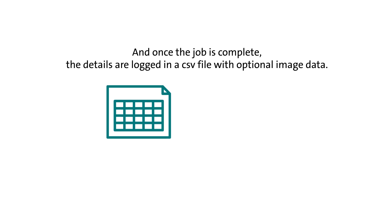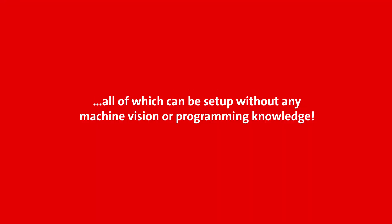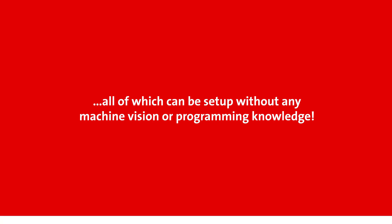Once the job is complete, the details are logged in a CSV file with optional image data. This can include the product and operator identifier, assembly verification status and the time taken for each step — all of which can be set up without any machine vision or programming knowledge.